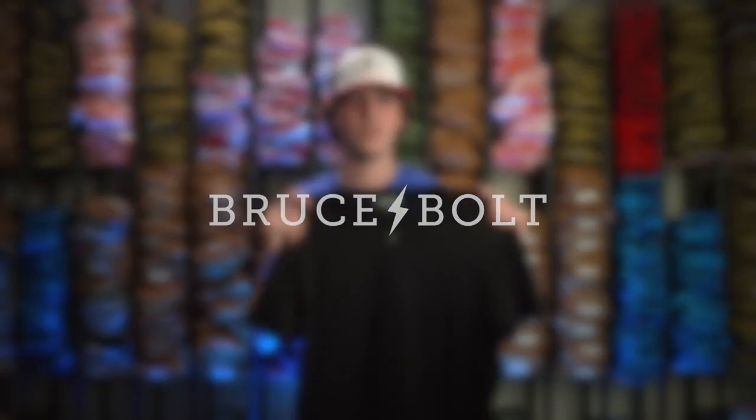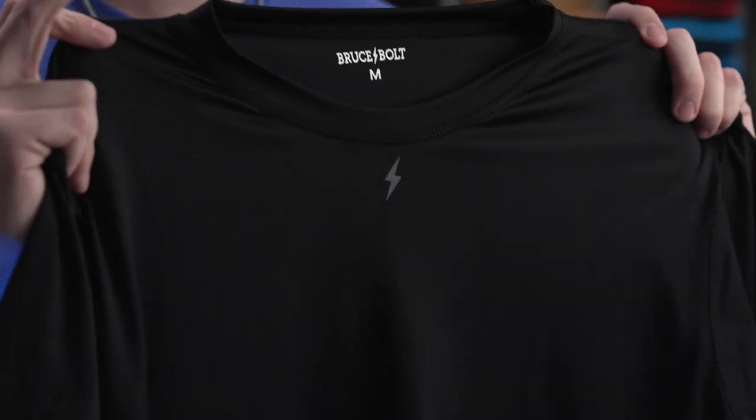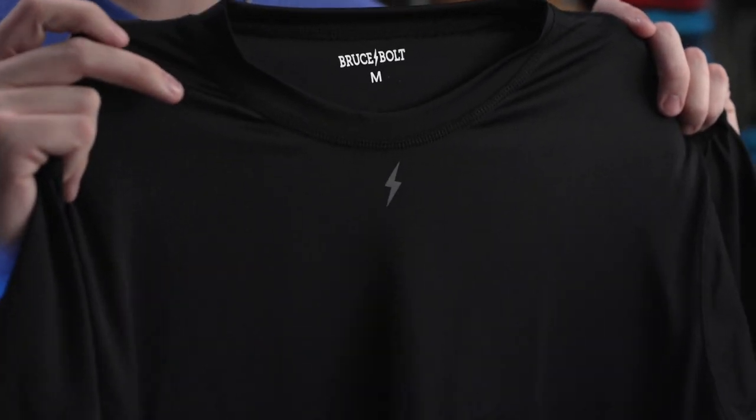This is our Bruce Bolt Performance t-shirt. It comes in both short sleeve and long sleeve. It features a lightweight, four-way stretch, moisture wicking material. It also features a reflective bolt underneath the collar.